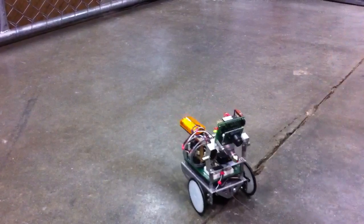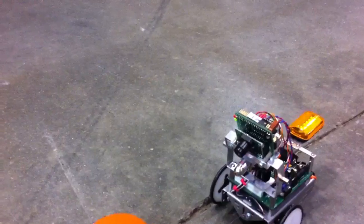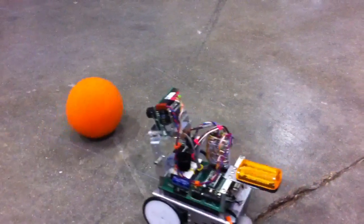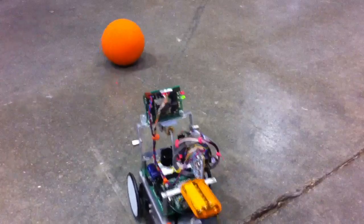So this camera can sense colors. Did you have to change the software at all after you added this wire? No, I didn't change it at all. It's enough just adding the wire on there.